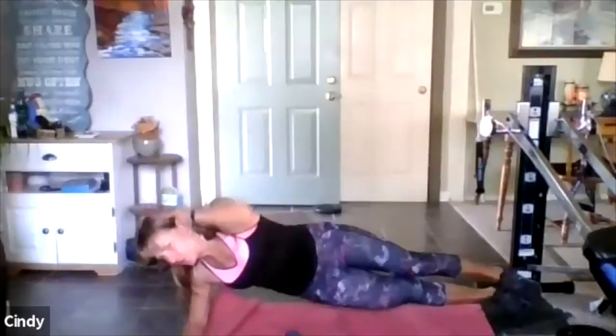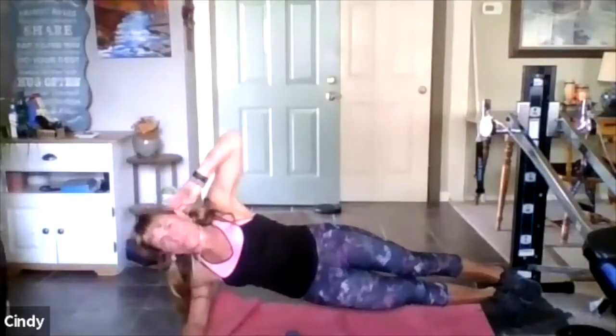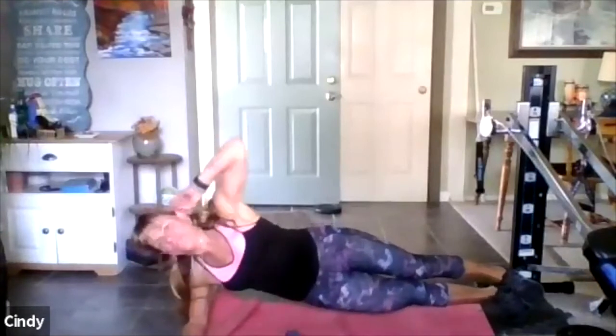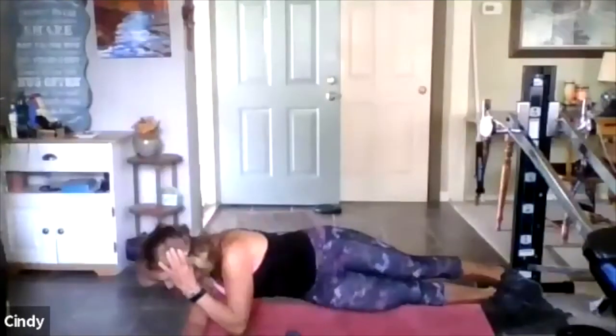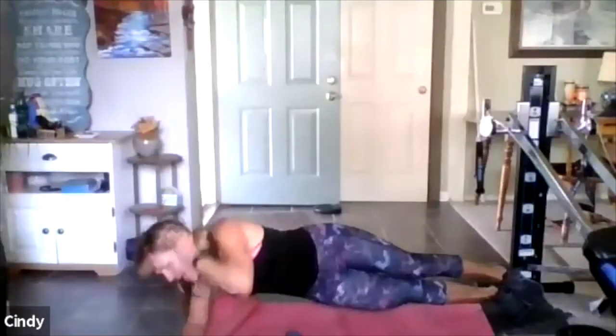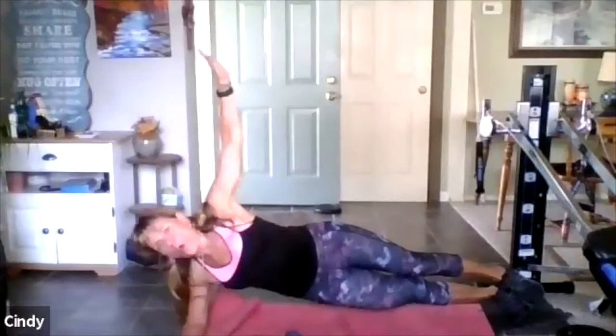Bend, bend — so we have a number move. This is your last set, last move of this set. Four more — it's obliques again. Two more, hang with it, you're almost there. Hold and come down — good, good. Now we have to do the same thing the other way.